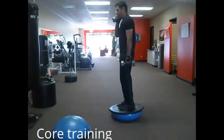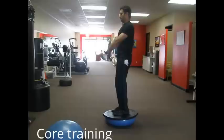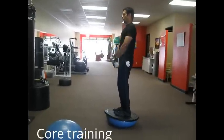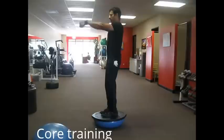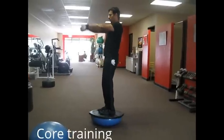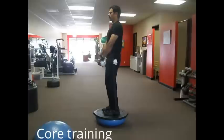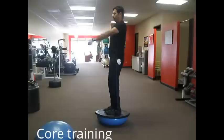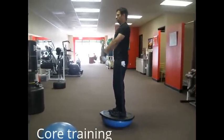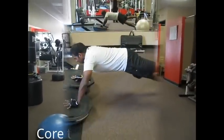Okay, and begin. One. Looking strong. Five more. And two. Last one. Good job.